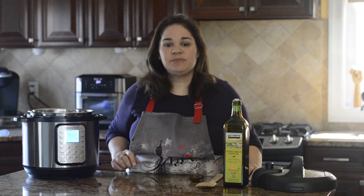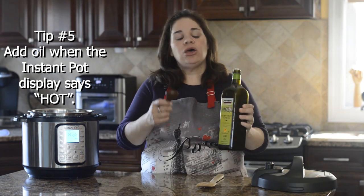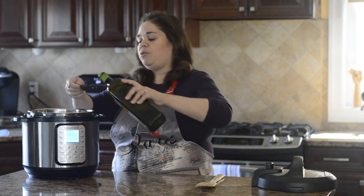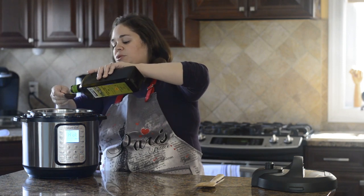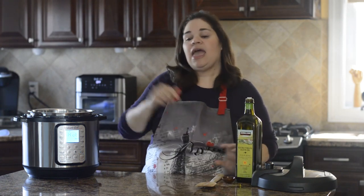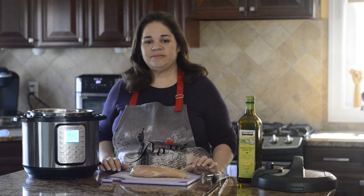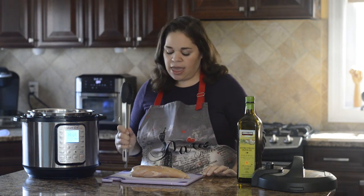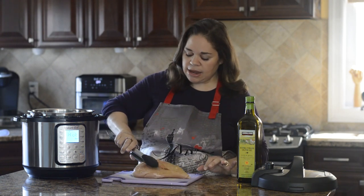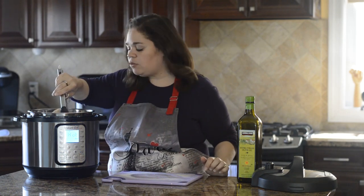Now the Instant Pot displays Hot. Add two tablespoons of olive oil to get a really good sear on the outside of the chicken breast. Let the oil get hot for a few seconds, then add the chicken breast. Once you add it, don't move it for two to two and a half minutes to let it really brown.